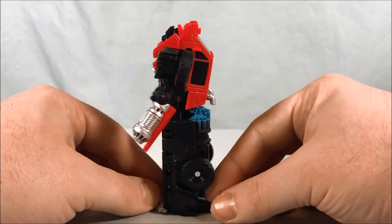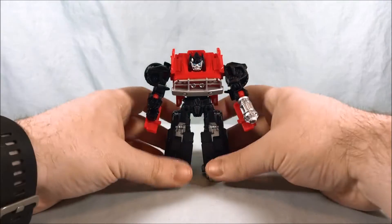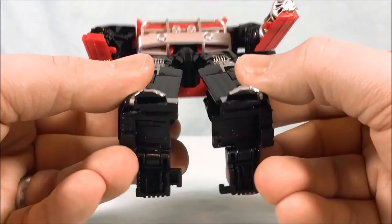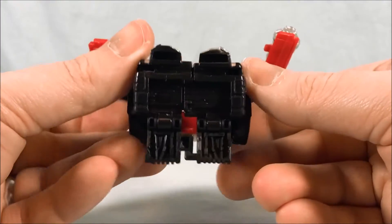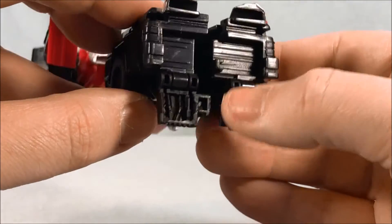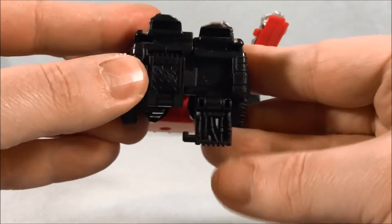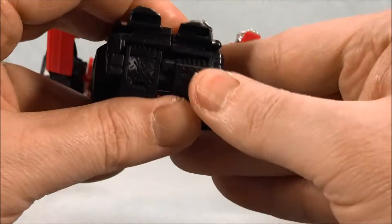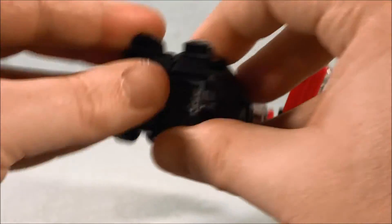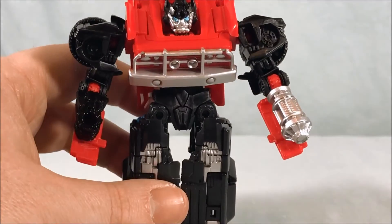Let's get into the transformation. It's a little more complicated than you might expect, but not really complicated. You're going to push the legs together, and there's a tab on the inside of one leg and a little slot on the other side. When you fold the feet up, that's what keeps the legs together — and it just kind of works perfectly. Push those out — there we go, that holds together pretty well.